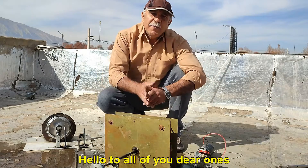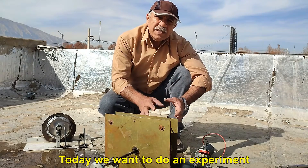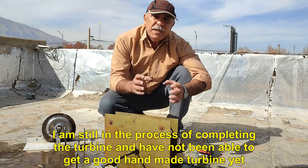Hello to all of you dear ones. I hope you are well. Today we want to do an experiment. I am still in the process of completing the turbine and have not been able to get a good handmade turbine yet.